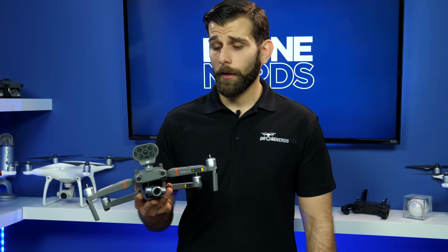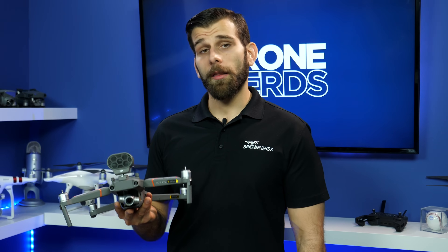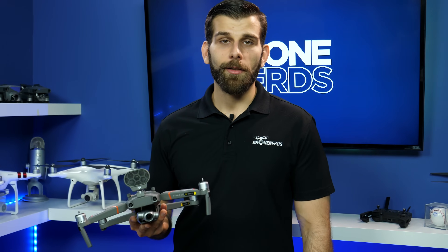Drones are being used today more than ever, and one of the biggest industries we're seeing is public safety and first responders. Today I'm going to show you how the Mavic 2 series is going to be able to help you in any of those situations.